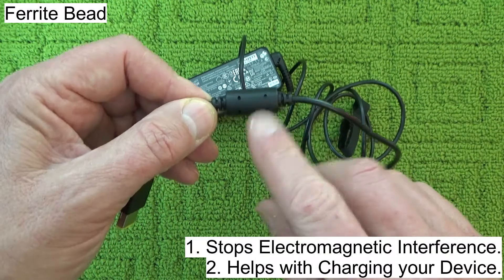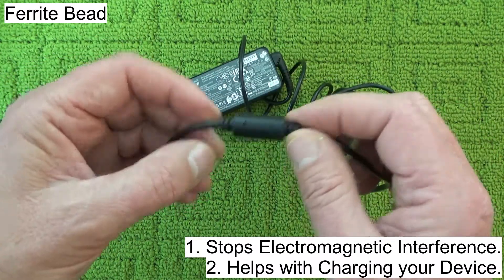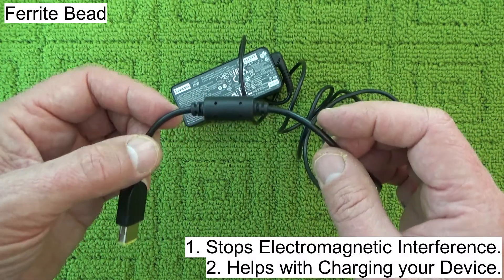So there we go — if you ever wondered about that little cylinder, that's the two reasons why it's on the end of most charging cables. I hope you've enjoyed this video. Thanks for watching, and goodbye for now.